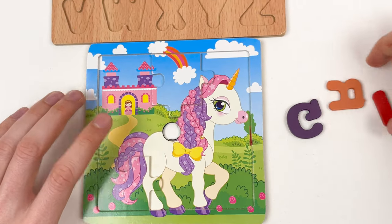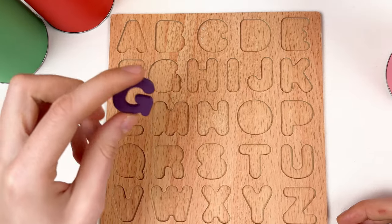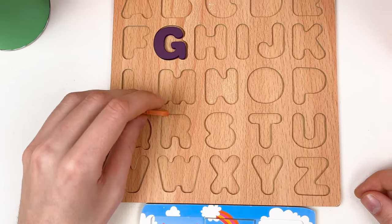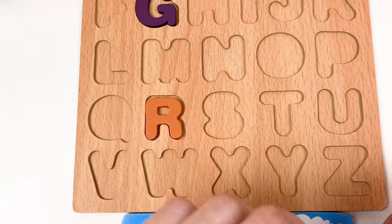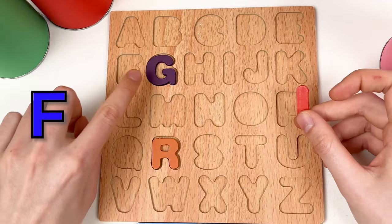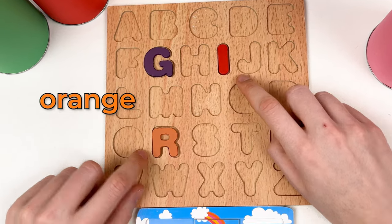We found two puzzle pieces! Let's go for the letters. Here we have the letter G — let's place it. Yes, here! Great. And here we have the letter R — let's place it. And here we have the letter I, so let's go: A, B, C, D, E, F, G, H... This one is red color, this is violet color, and this one is orange color.